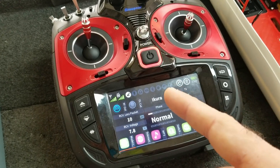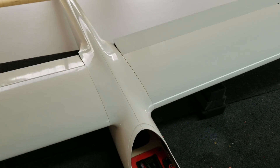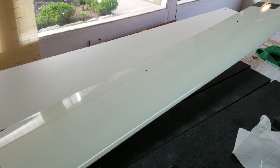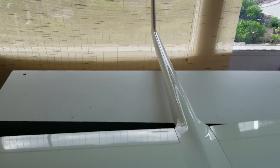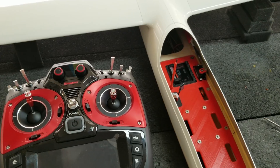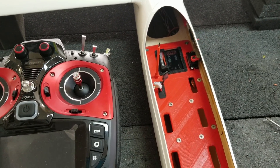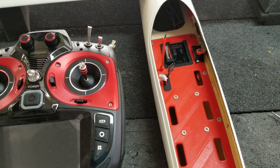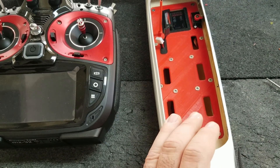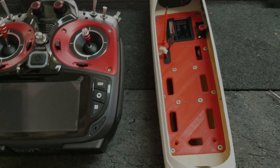Here's the MZ32. I have a basic setup in the airplane — just a basic setup for now — and then we'll do some tuning on the Ikura once we get a maiden flight on it. So the next thing I'm going to do is put this on my CG machine and figure out how much weight I need in the nose to get the proper CG. So let's go ahead and do that.